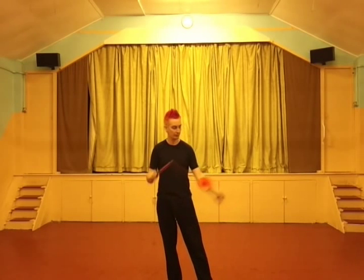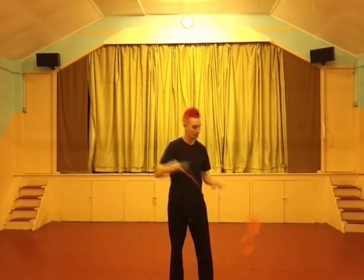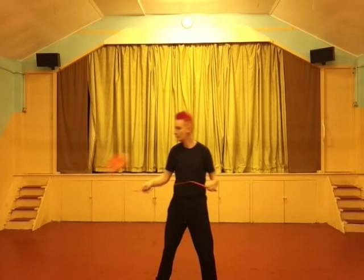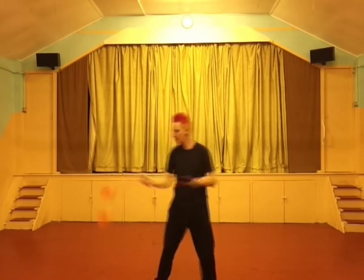We can put that into a combo — stopover, suicide, stopover, suicide — just on the same side of our body, so just on the left. Or, we can do a swinging trapeze swinging stopover suicide combo: right hand, then left hand, then right hand, then left hand, which gives you this. Lovely.